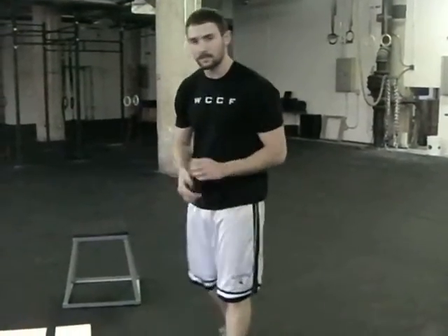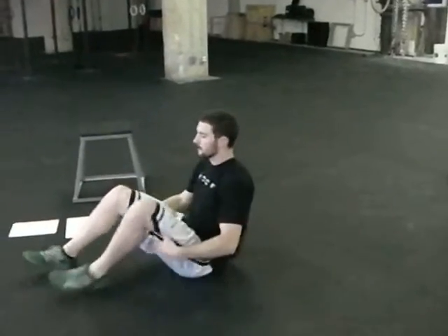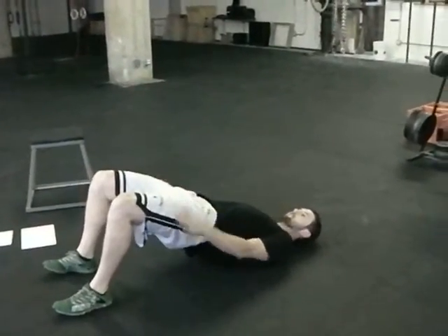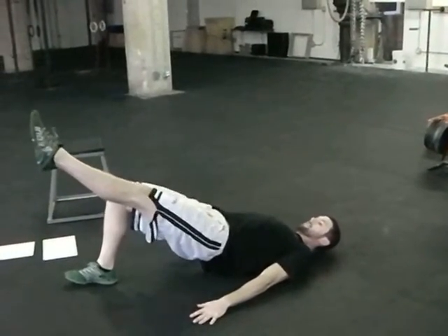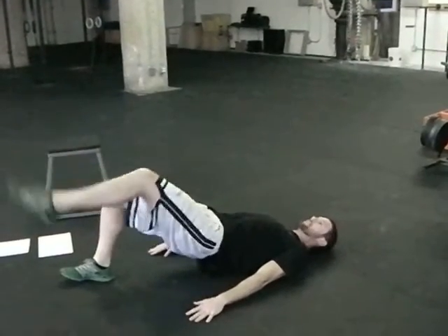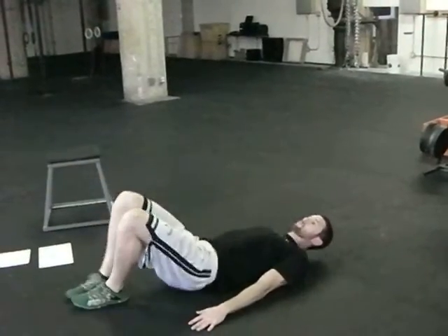To finish the workout, we're going to do single leg hip lift, twenty seconds per side. Starting out, we're going to lift our hips up to where just our shoulders are touching, then extend one leg, making sure it's at the same angle as our other thigh that's planted on the ground. Hold this for twenty seconds, then switch legs, keeping our hips up — twenty seconds on each side. Rest sixty seconds and perform three sets.